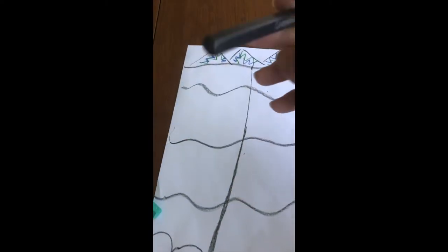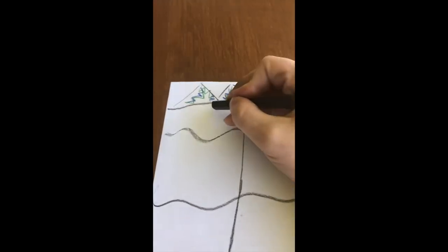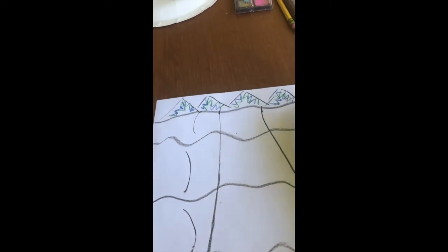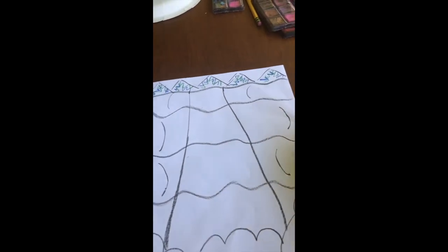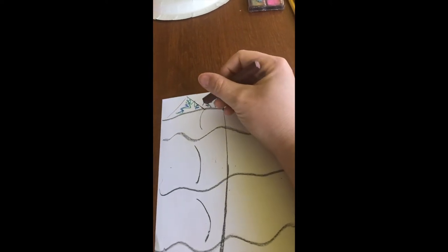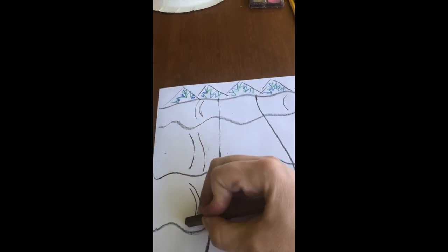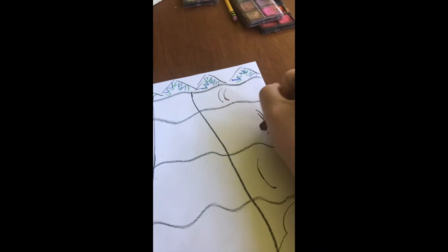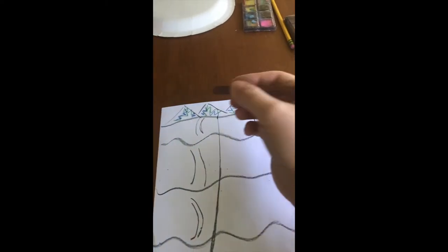Next I want to add some texture to my rocks. I'm going to use my black and make some little curves to show that the rock has some texture. Then I'm going to come back with some brown and mirror those same curved lines to give it more depth.